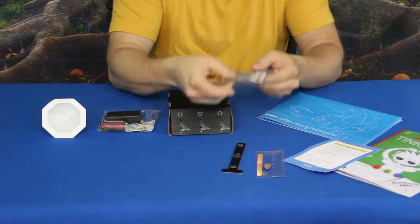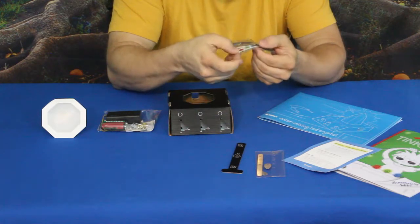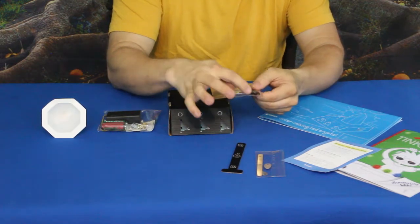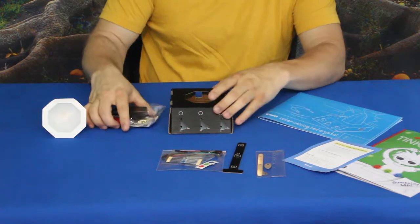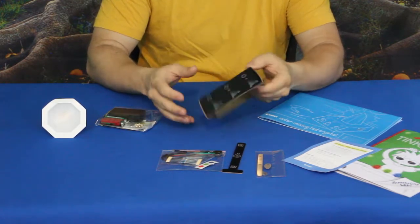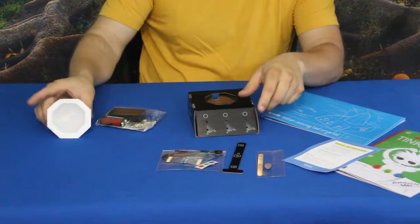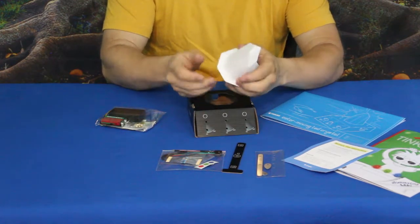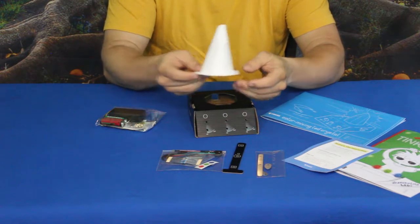We've got some electronics here: resistors, LEDs, and some colored stickers. There are also some push connector cables — the nice kind where you just push the end of the wire to make the connection, so no soldering required. We've got the base, which was already folded up for us, so that's one less step. We also have a piece that I'm assuming is the crystal — it has that crystal shape with angular cuts and a point on the end.